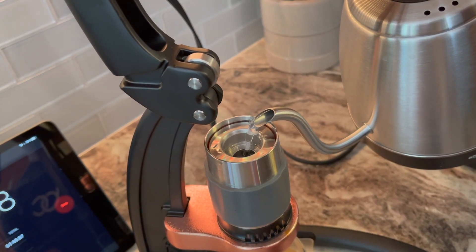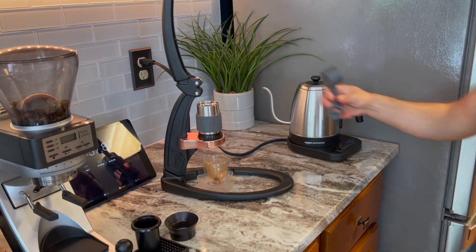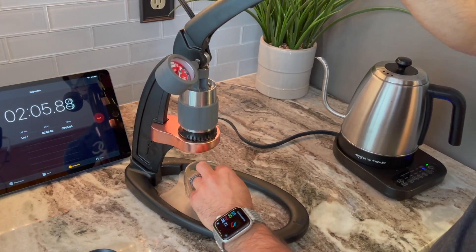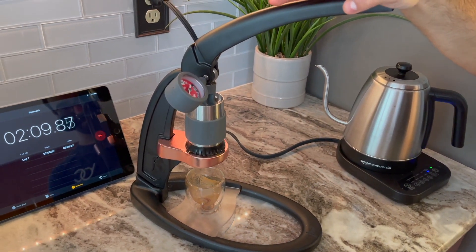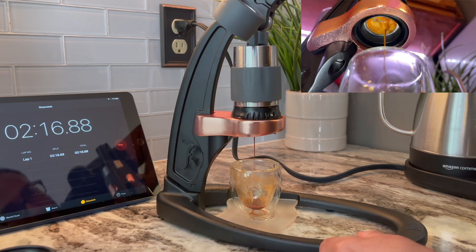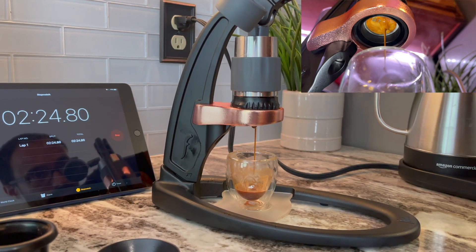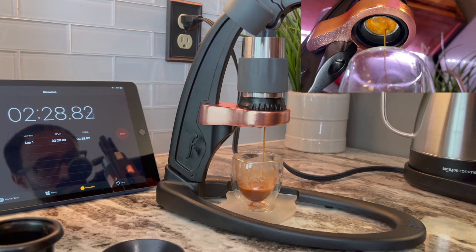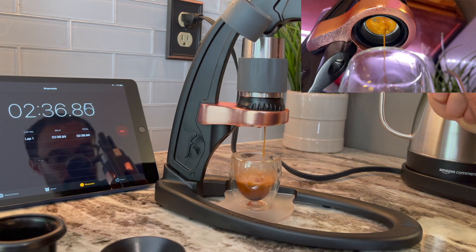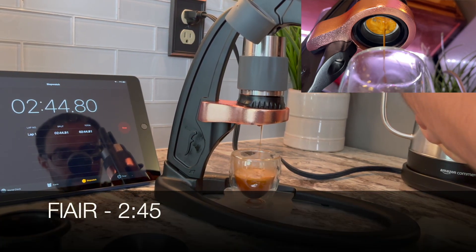The Gaggia Classic Pro finished at about one minute and 40 seconds. Now putting water in on the Flair, just waiting for it to be ready. We had a small delay — I forgot to take the cap off that holds all the water in. We're just starting to push now, ramping up to nine bars. You can see the shot coming out — it's a pretty good shot. I tasted it and really liked it a lot, which is one of the reasons I like the Flair as a starter machine. It finished right at two minutes and 45 seconds.